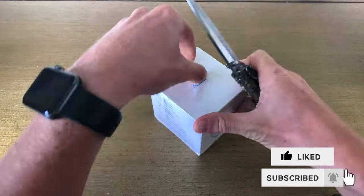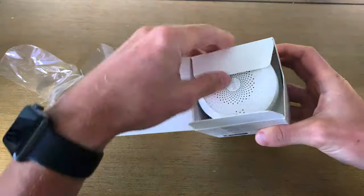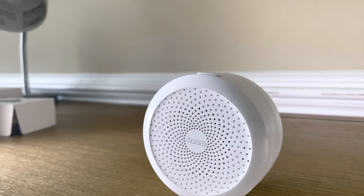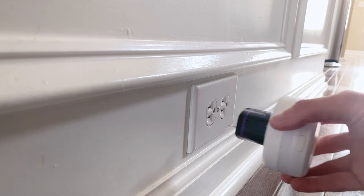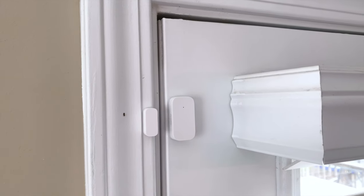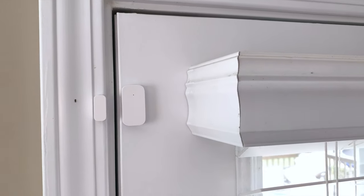I did a video a little while ago, kind of a review and setup of the Acara system. I'll put a link in the description down below if you want to check that out. But this is just kind of a basic do-it-yourself alarm system. They've got a lot of sensors and things that you can add throughout the house.